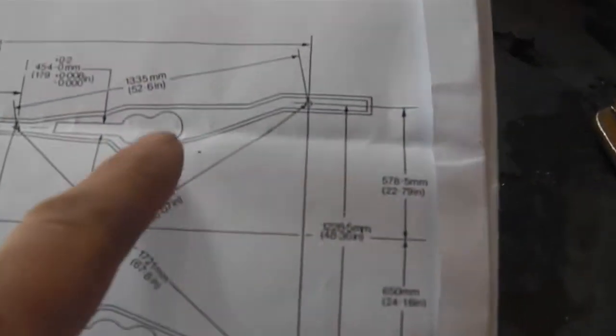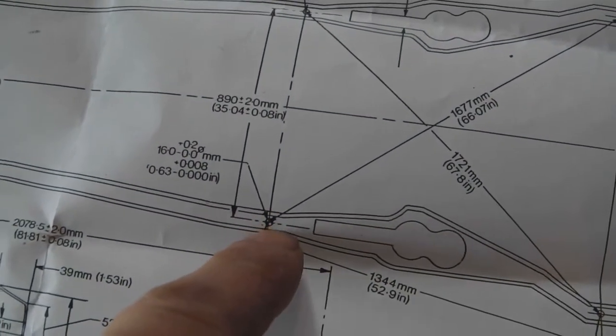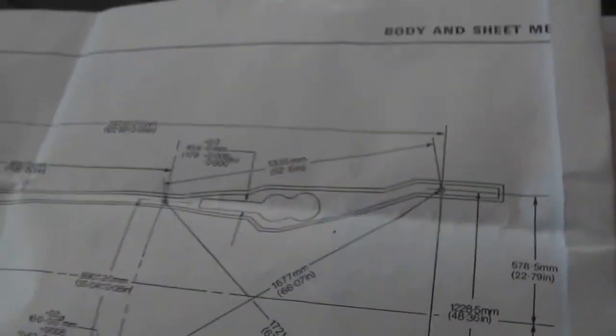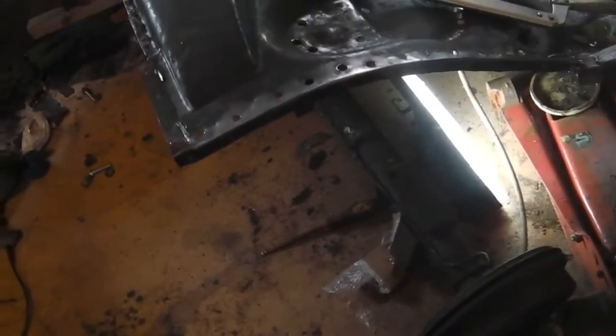We've got the measurements here courtesy of Jupiter Red Mark 4 off the forum — he sent me these sheets with the measurements of the chassis legs. This is the back of the car, so our first measurement to take is from the middle of that chassis leg. I'll put the chassis underneath and then slide the tape measure across to the untouched chassis — stretch the tape across, get that measurement, which looks like 890mm, plus or minus 2mm. So that's fine. We'll get it lined up, clamp it in position, get one tack on there, then twist the back of the chassis leg until it's the right width. We'll also mock it up on the axle and reattach the axle.